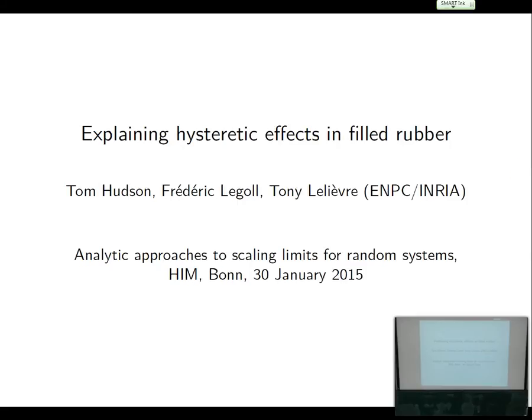This talk is not the same as the one written down there. That's mainly because, as Tony pointed out to me, I had misunderstood what the Mullins effect was. But what I am going to be talking about, regardless, is a form of hysteresis.